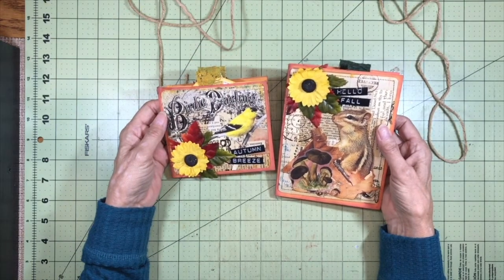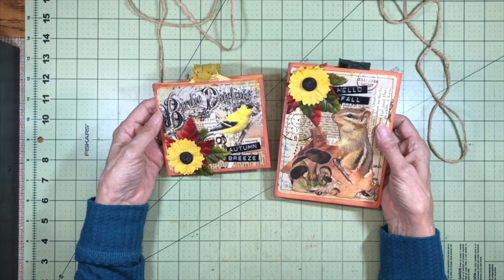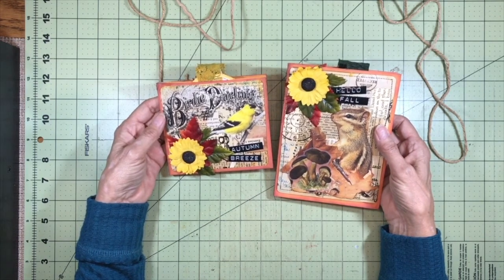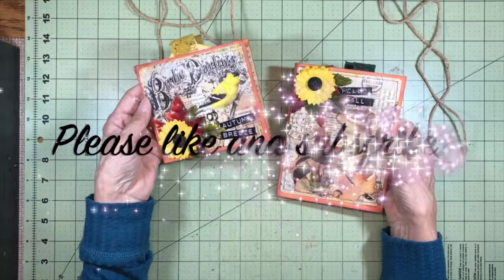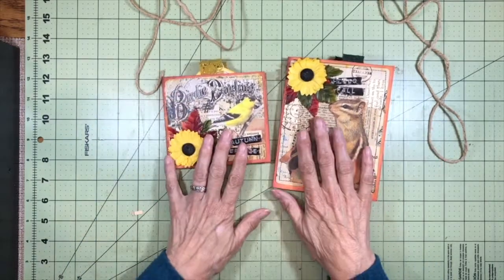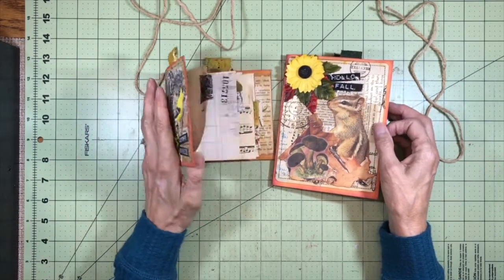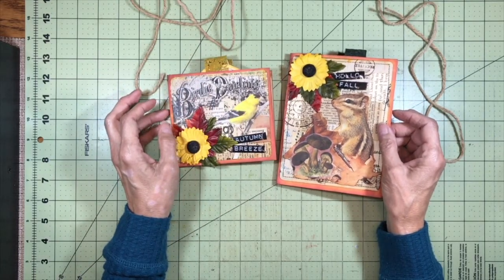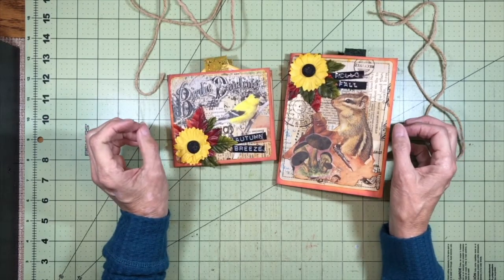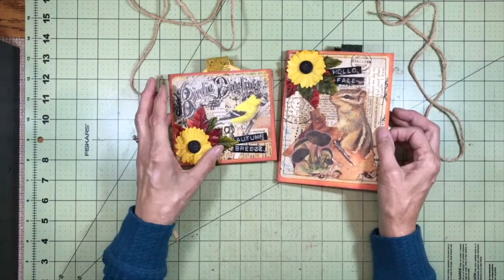So if you stayed with me through the end of this video, I just want you to know how much I appreciate you. What I would like to do is to give both of these journals away to two wonderful subscribers. All you have to do to win one of these is to put a note in the comments saying that you are a subscriber and tell me which journal you would like to win — either Autumn Breeze or Hello Fall. So I would love to give these away to you as a token of my appreciation. Thank you so much for joining me. Give me a thumbs up and subscribe if you haven't already and then get in on the little giveaway contest. So as always, let the serendipity find you and happy crafting. Thank you so much everybody. Have a wonderful crafting day and I'll see you in my next video. I will post the winner to the video next Wednesday. Okay everybody, have a great day. Bye bye.